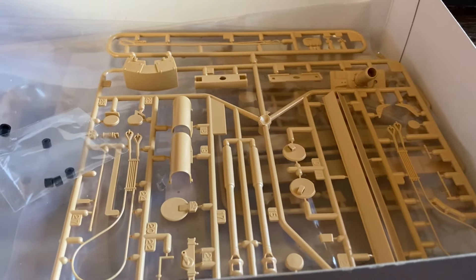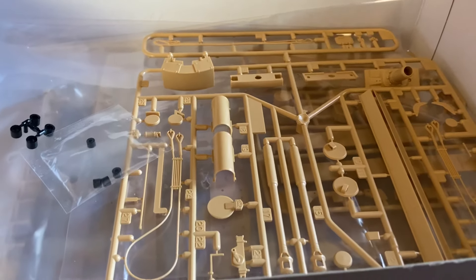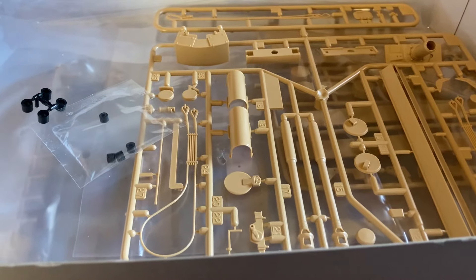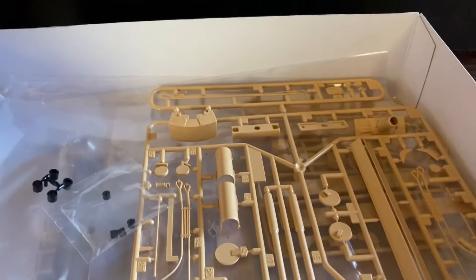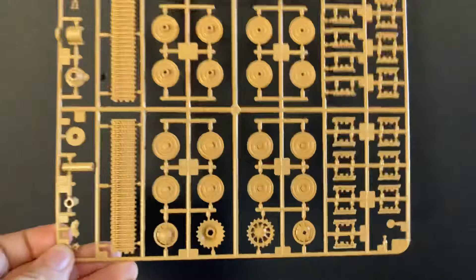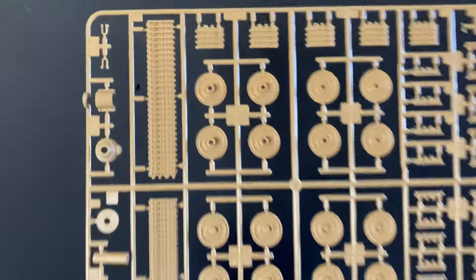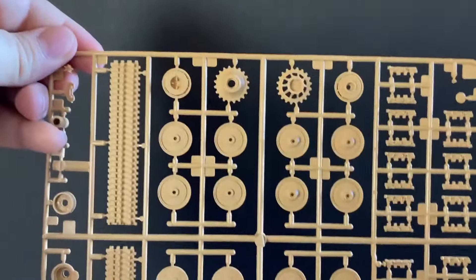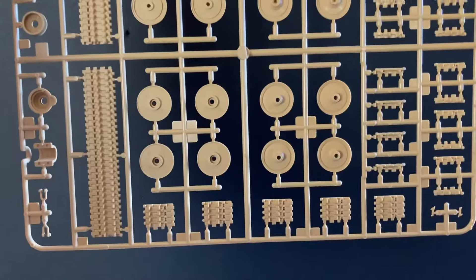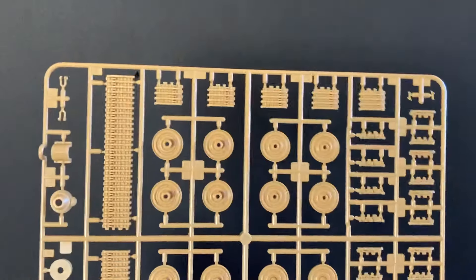I usually do 1/35th scale because I like to do the detail, and I add different things, but this is a little bit more difficult because it's smaller — though really not that bad. Hats off to you 1/72 scale guys — you're doing a great job, I can't compete. There are your wheels and your track, and as you can see it looks really good — it's all plastic, not rubber like the ones I'm used to. You get two of those.